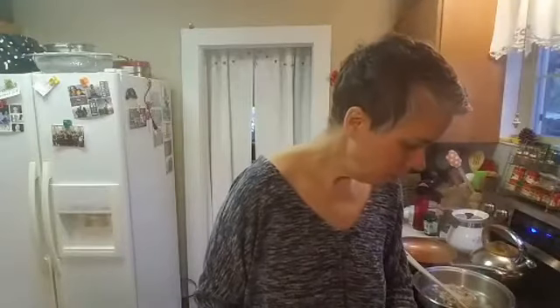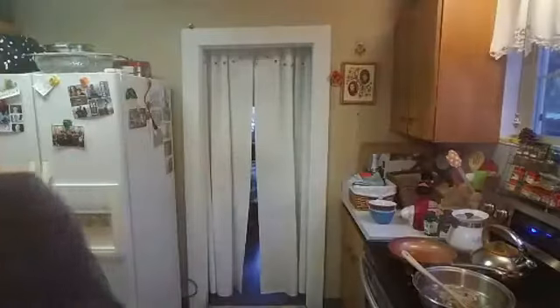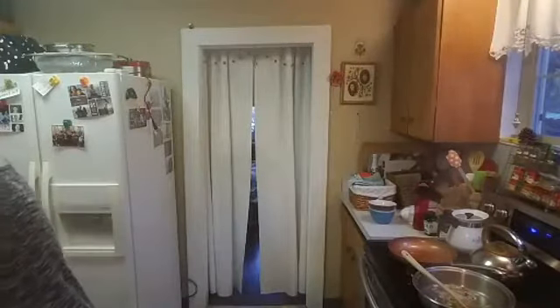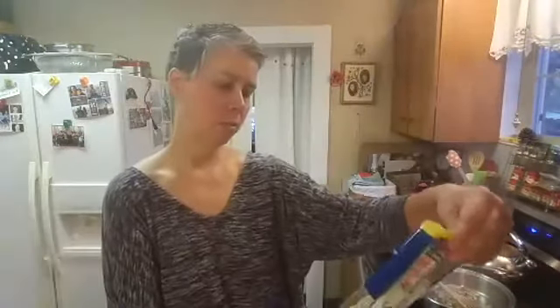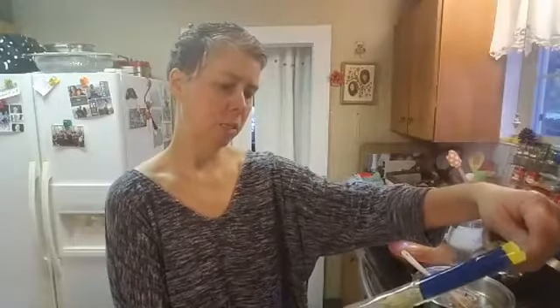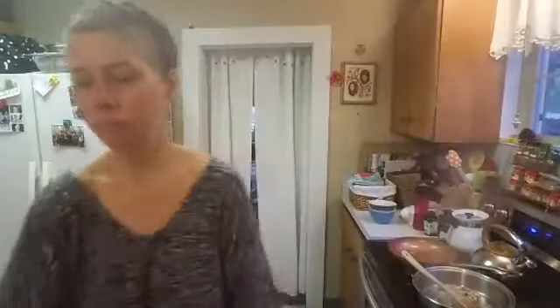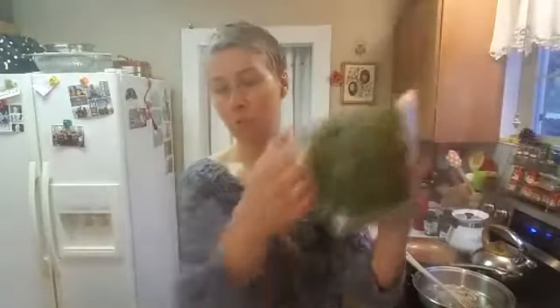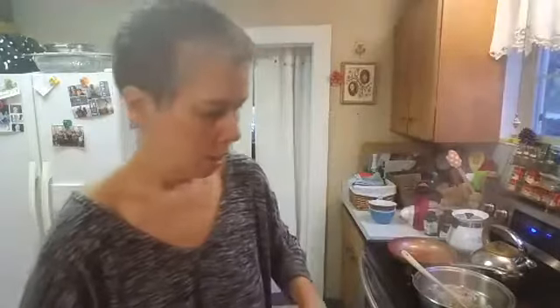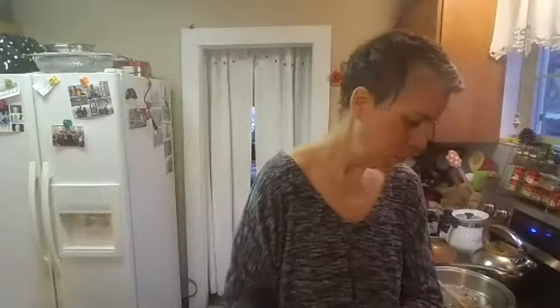This calls for four cups of baby spinach. This ready-bought bag of baby spinach is five ounces and it makes about four cups of spinach, so that's perfect. And then the mushrooms — it calls for two cups of chopped mushrooms, so I'm hoping that this will be about two cups.